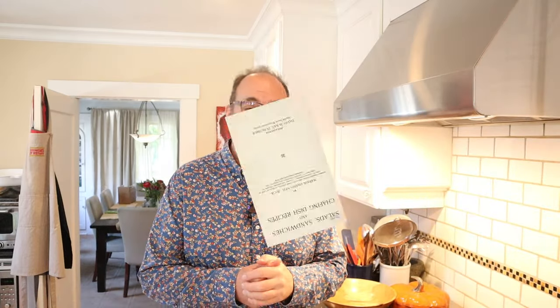Oh hello! Welcome to Sandwiches of History. Today from salads, sandwiches and chafing dish recipes of 1916, we're gonna be making the curried egg and oyster sandwich.